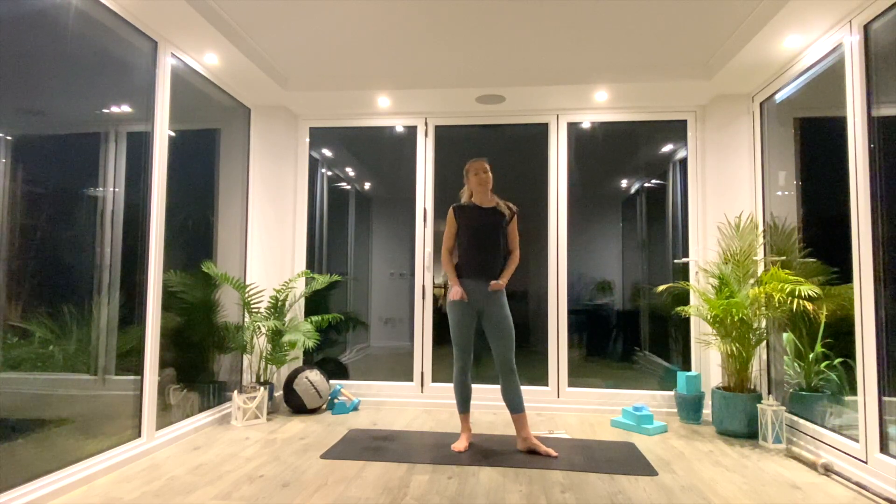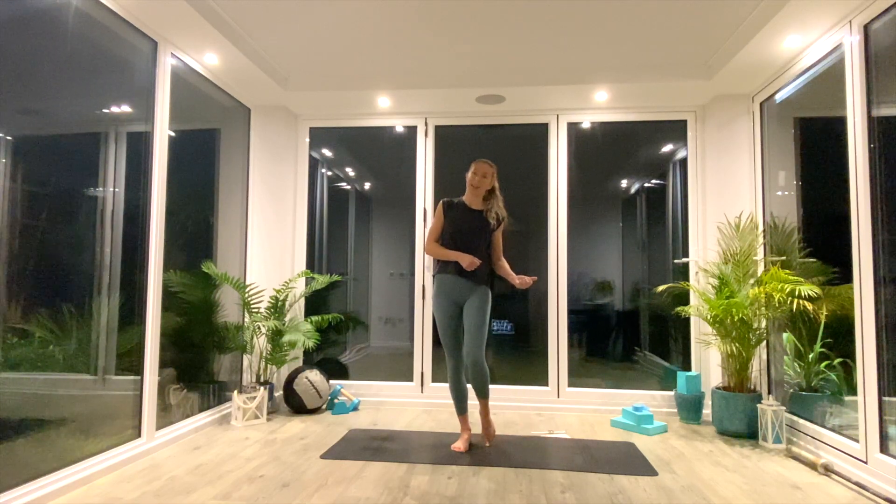Hey guys, welcome back for another short flow. Today's session is a 20-minute vinyasa flow session. You won't need anything at all, just some space on the floor, a mat if you have one. And whenever you're ready, come and join me at the front of your mat in Tadasana.